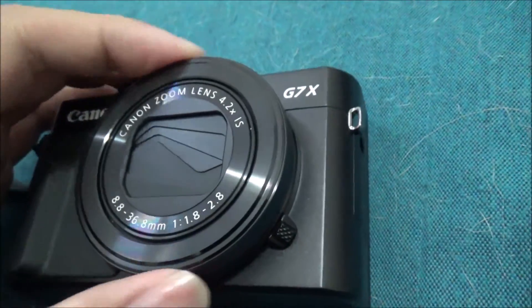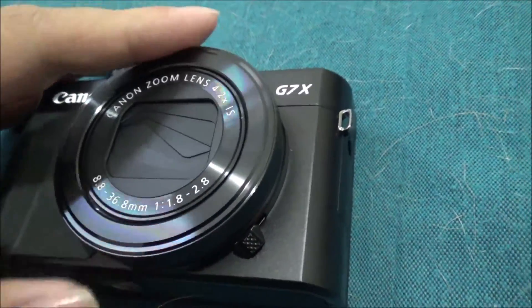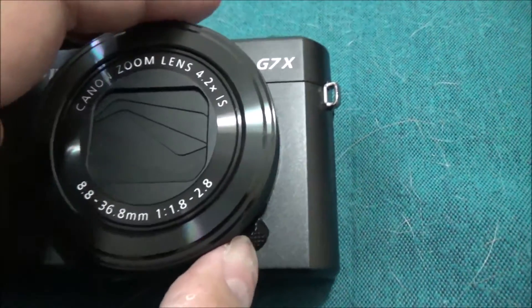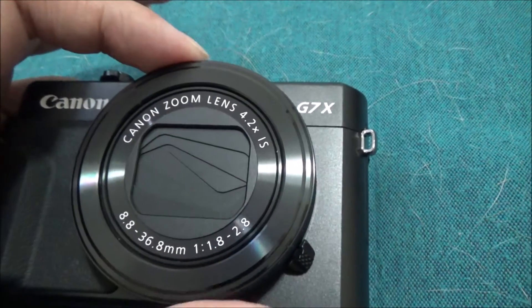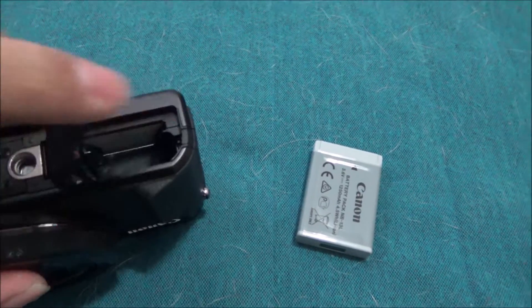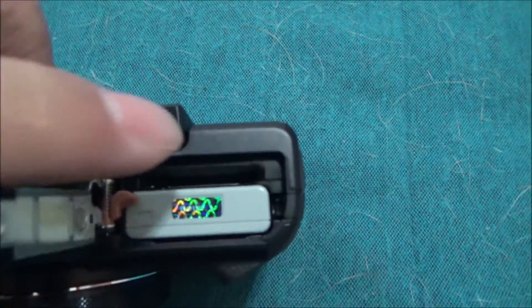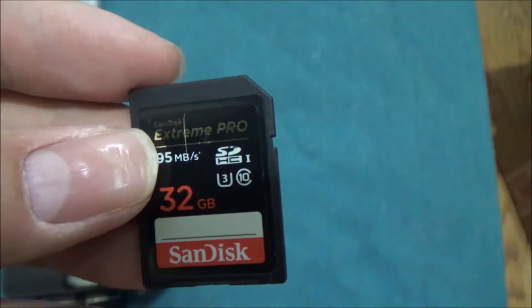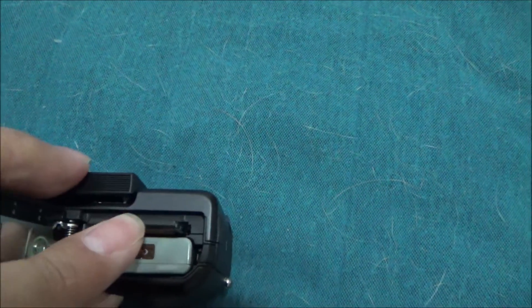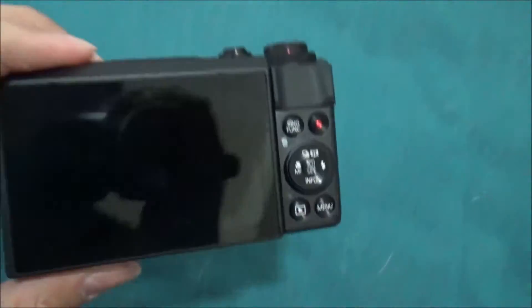I like the clicking dial better, so I might just stick with that. Let's put in the battery and see how this works. Let's open this up — there you go. And I have a 32 gig memory card — let's put this in. There's a little click slot. All set!